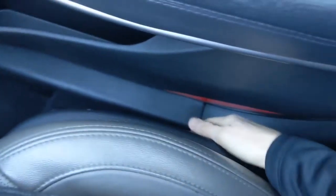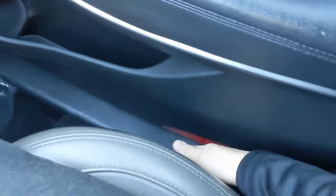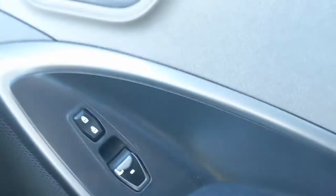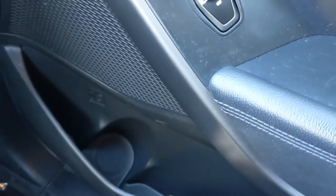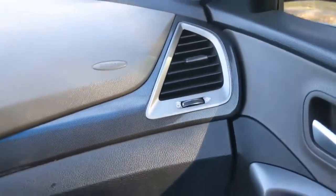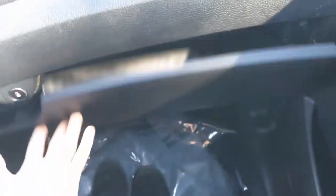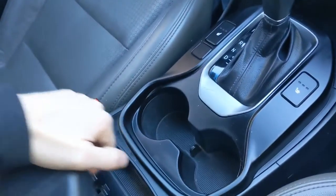In the front passenger seat, there's tons of leg room — it's very spacious and open feeling up here. The passenger side seat is powered, which is really convenient. On the door, you're going to have space for your cup holder, as well as your locks and window controls. Up above, you're going to see all of your air vents. There's also a lockable glove compartment, and this nice middle console with plenty of space.